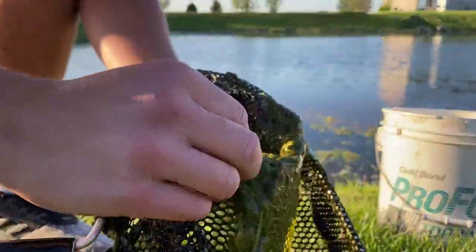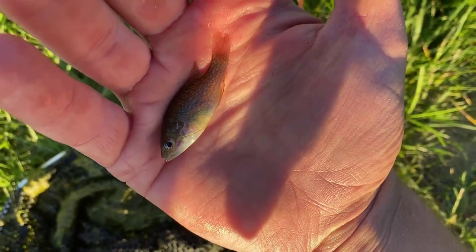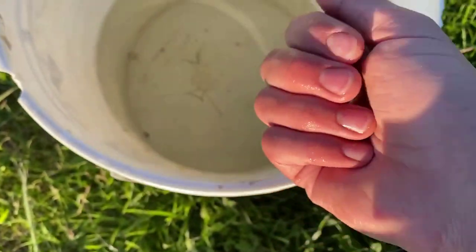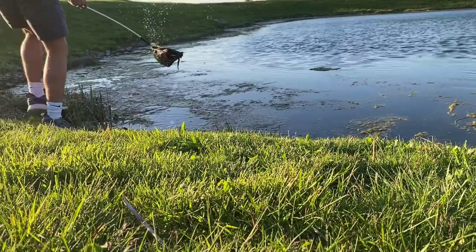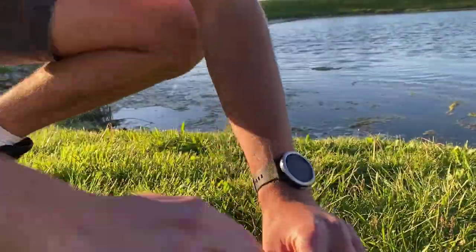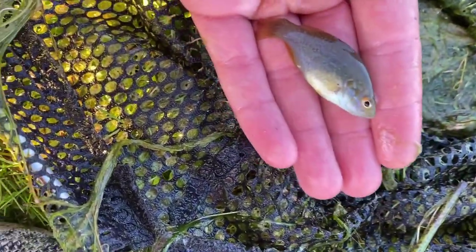We got one — that is a green sunfish right there. Kind of like a bluegill but with a bigger mouth and much more aggressive. These guys can actually hybridize with bluegill and make super aggressive, big offspring. We caught another one off camera — that's our second one, perfect bass food. Got another one: another green sunfish, not too big, not too small, perfect food. And they'll eat all the mosquito larvae in the pond too, which is great — no worries about bugs.